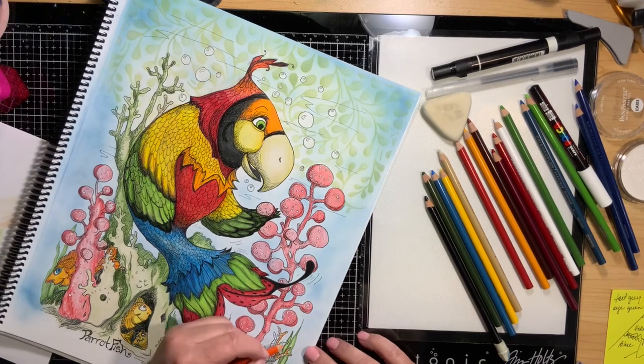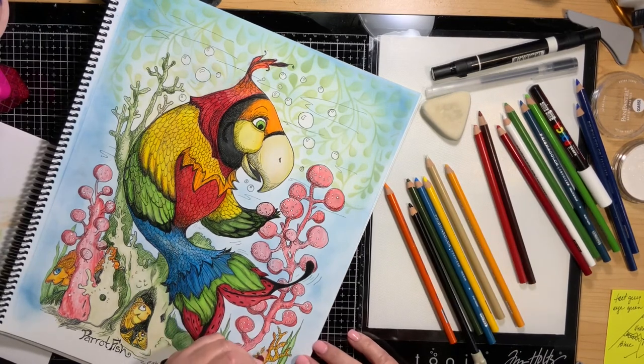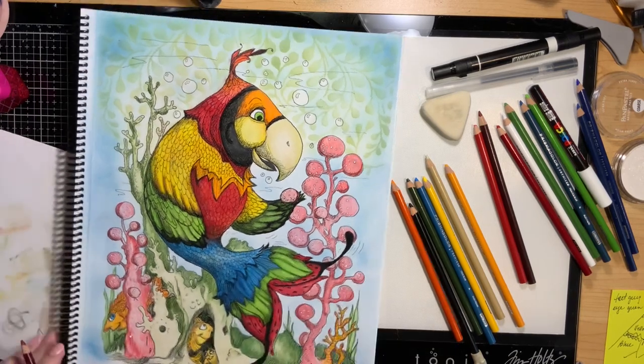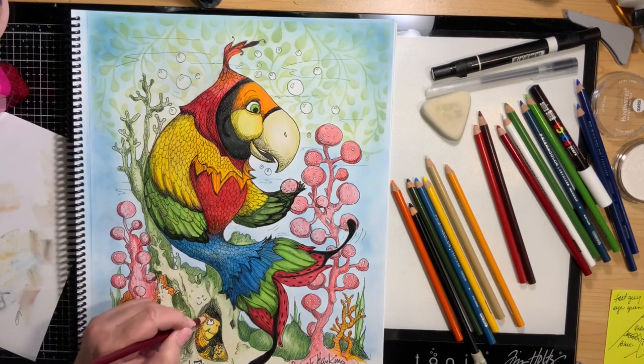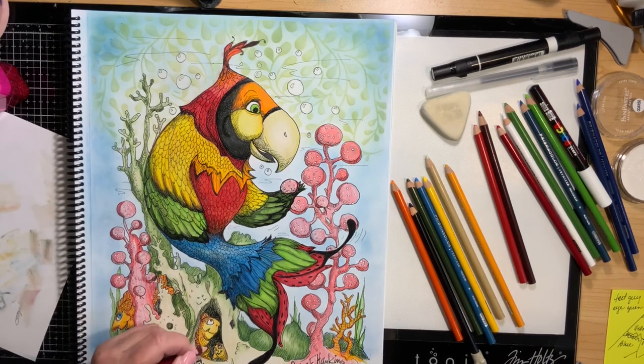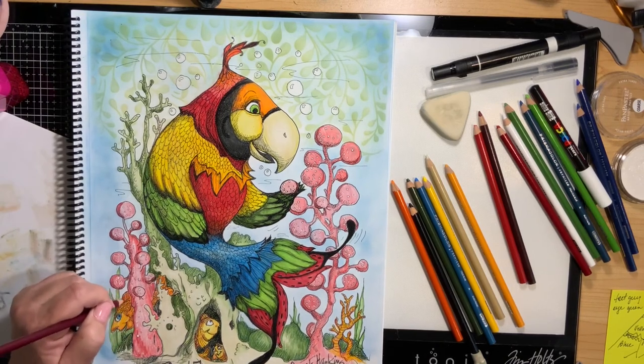This last little piece — I guess it's more coral — I decided it was going to be an orangier coral because I wanted to balance out the colors in the picture. I always look at a picture and think: do these colors balance? Are they heavier on one side than the other? How does the overall picture look? Now I'm just going to go in for little touch-ups here and there, and my picture will be finished. I have to say, I really love this parrot fish — I'm very happy with how he turned out.